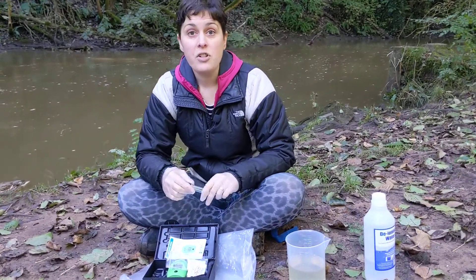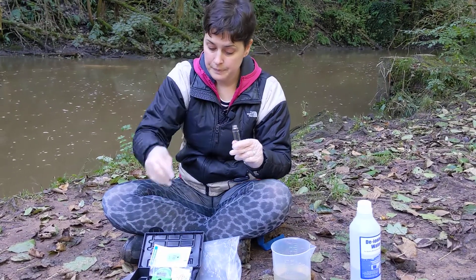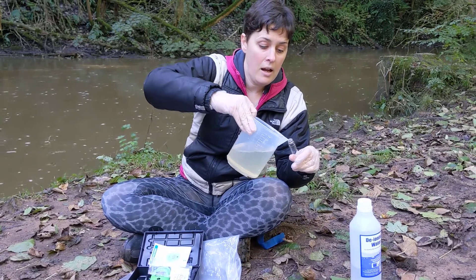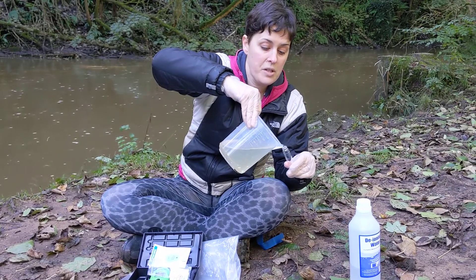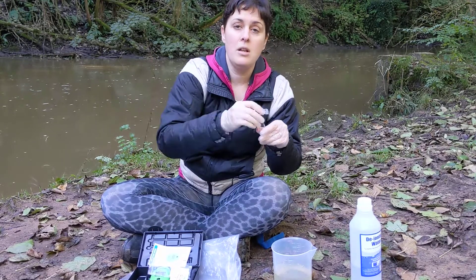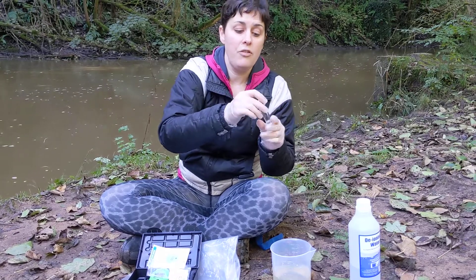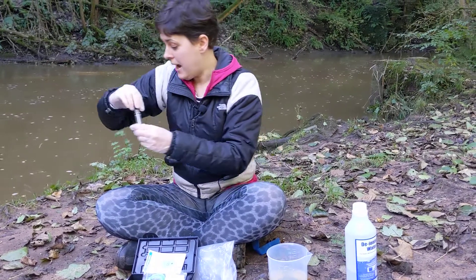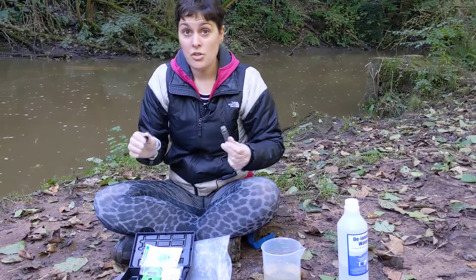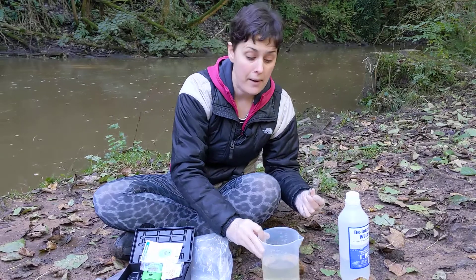To take a phosphate measurement, start with your cuvette. Take the cap off and pour in a little drop of your sample. Pop the cap back on and shake it to rinse the cuvette, then empty it out on the ground away from your sampling area. It's just river water so you can empty it on the ground. Repeat that three times.